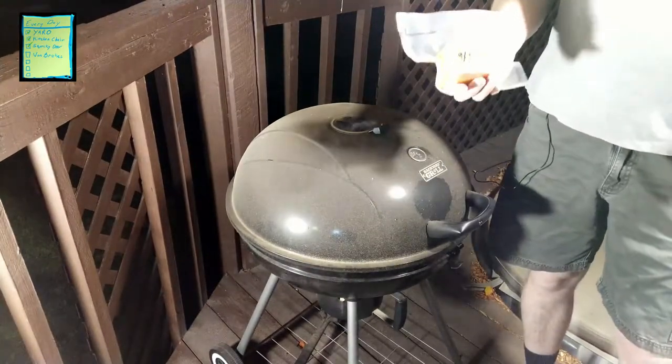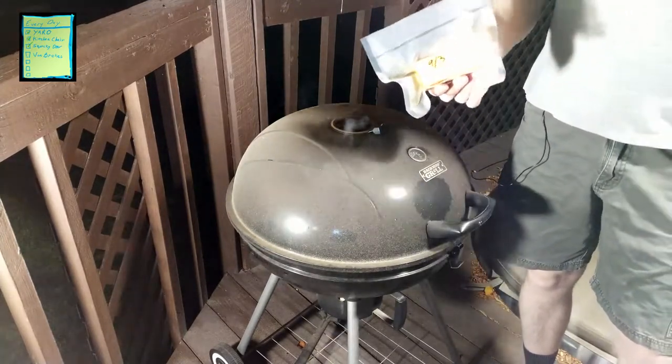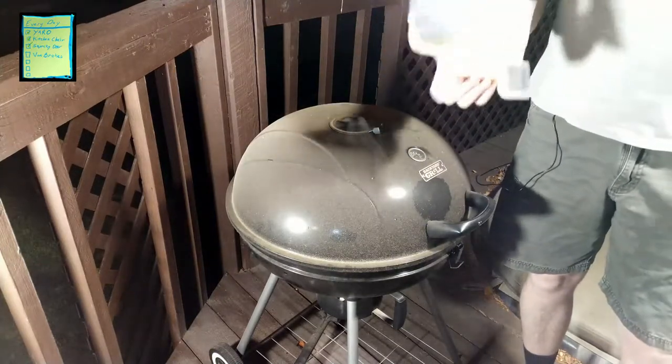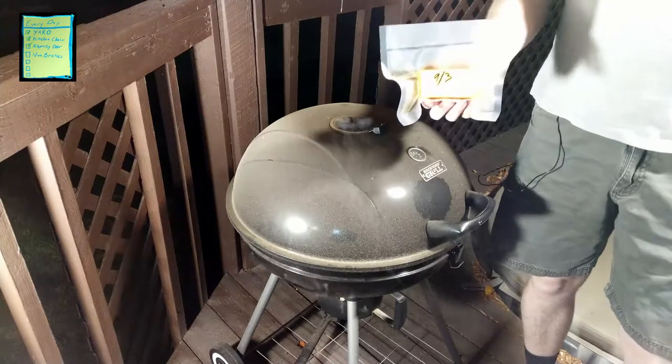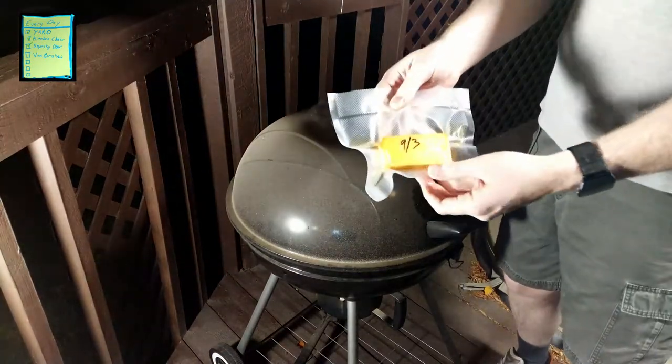Something to be aware of when smoking cheese or other cold-smoked items: you want to use a fruit wood. I'm using cherry for this — a lot of people like apple or similar options. Avoid things like hickory or mesquite, as those are much more bitter and potent. Those are great for meat and fish — mesquite is my favorite for fish, hickory is really good for pork — but for cheeses I use cherry.